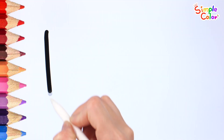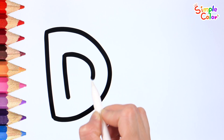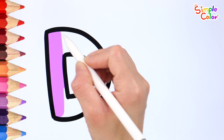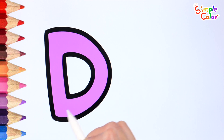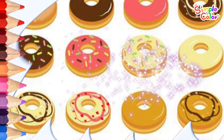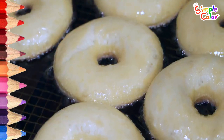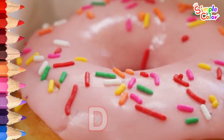Draw the letter D. Good job! Color it pink. What is the word with D? Donut. These are sweet and delicious donuts. Donut.